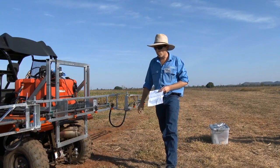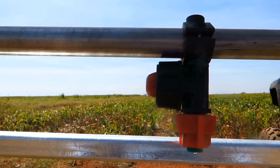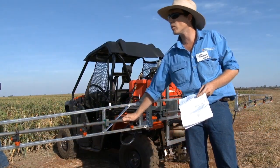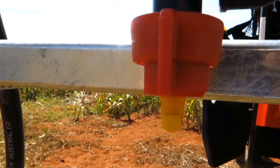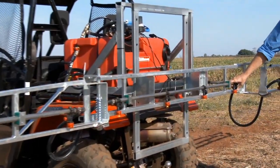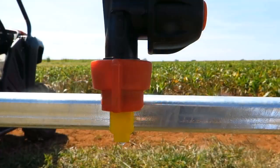We've got some different nozzles on this boom. Here we've got some of the little XR flat fans, which are the ones that have a fair bit of drift. These are a turbo T-jet — I'll start at one bar so they'll be producing coarse. And these are an air induction nozzle.